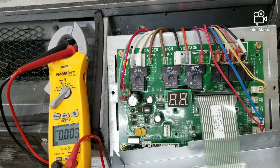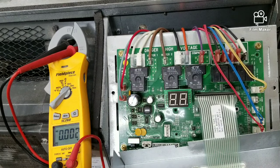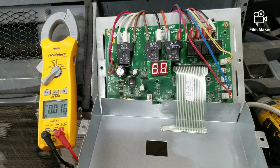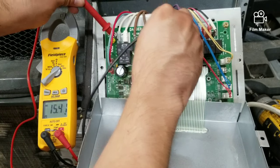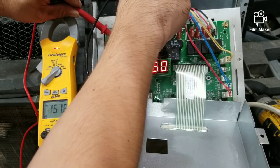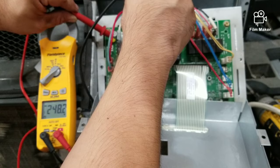Another reason why the compressor may not be coming on will be due to a faulty control board. There are two ways to check this: you can either check at the board itself, or you can check at the actual compressor. Put your voltmeter on volts and check from where it says 'compressor' to line one. As you can see, the control board is sending power.